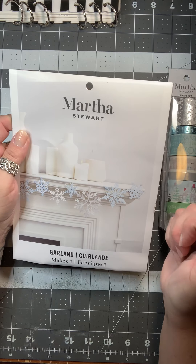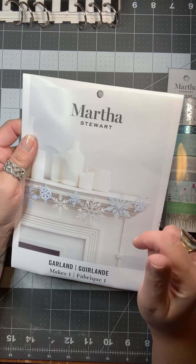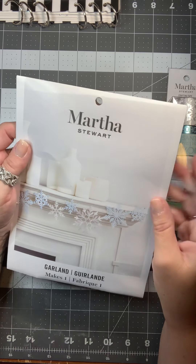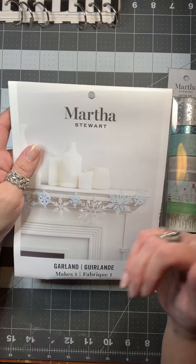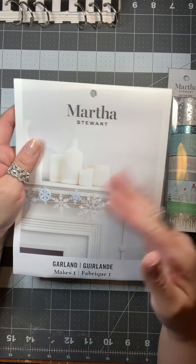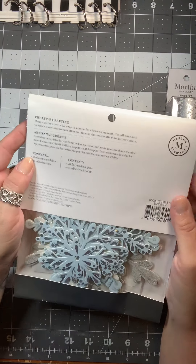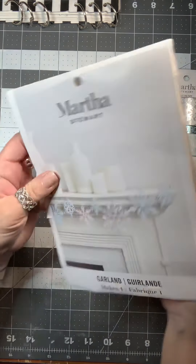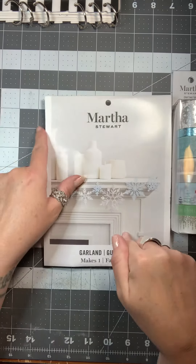I will say this — I ordered this yesterday and paid two something, but Amazon has already raised their prices and it may be like six or eight dollars now. It's still very much worth it because these are card stock, they have the foiling, and they come with all the dots. I will link that below.